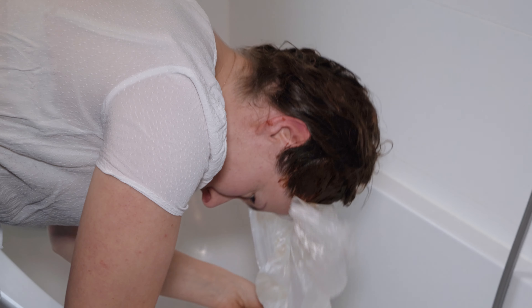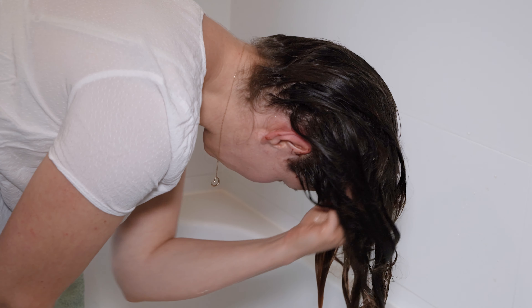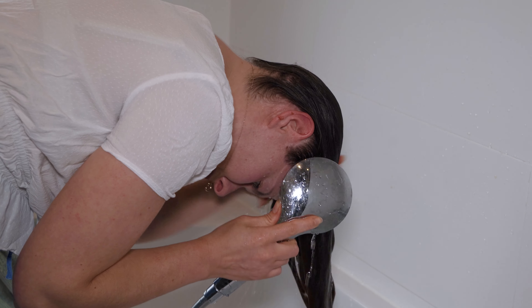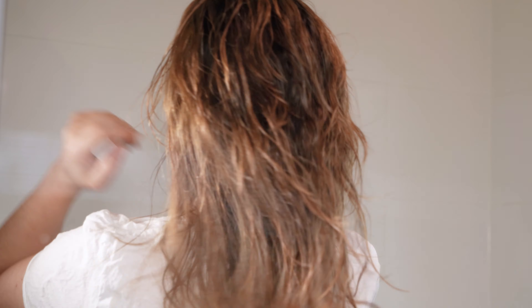And after that time, I rinse it out with warm water. This time I didn't use conditioner to see how my hair would look like after using Amla. Despite its sandy texture, Amla rinses out very easily and doesn't leave any particles on the hair or scalp, unlike when rinsing henna.